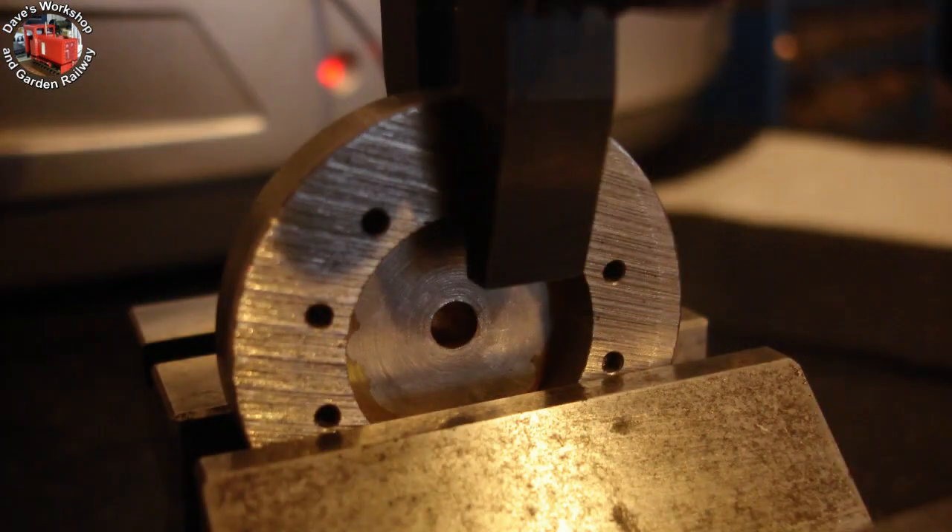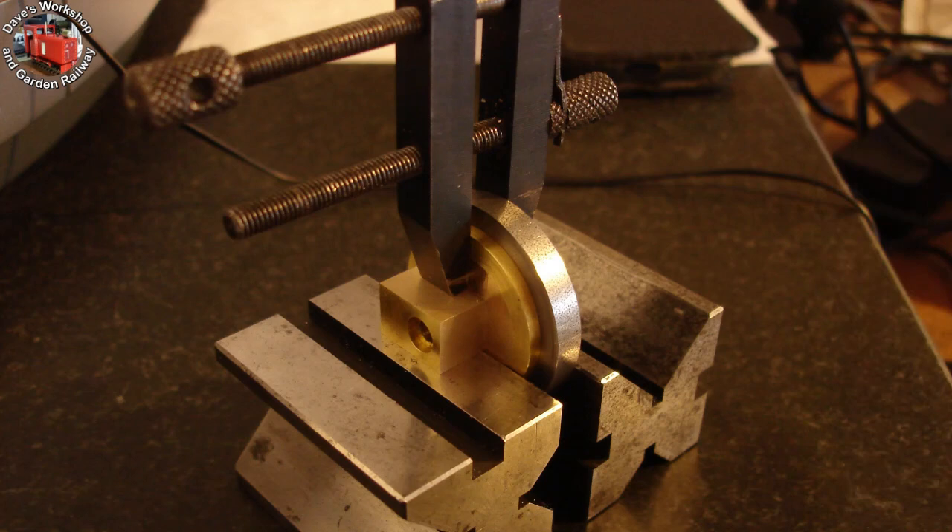Setting up the flange bolt hole drilling jig on the job using V-blocks. The long milled face is resting on the farther V-block. The holes have to be in the correct position relative to the boss.